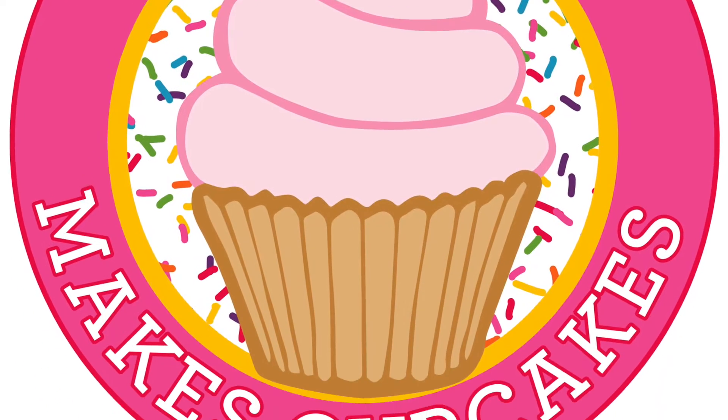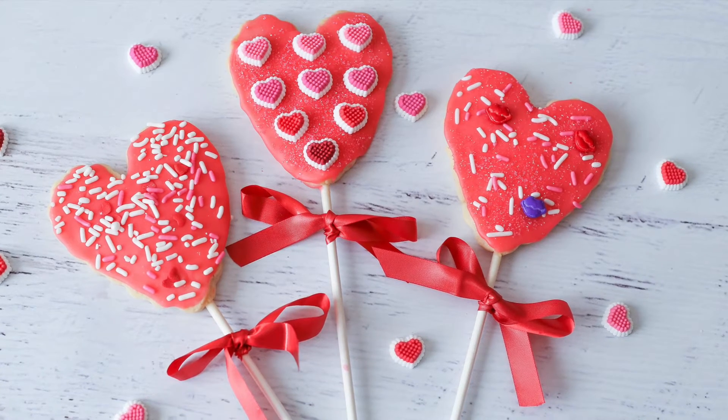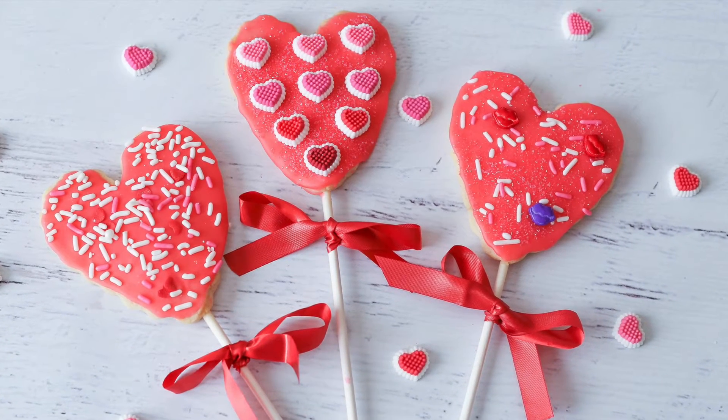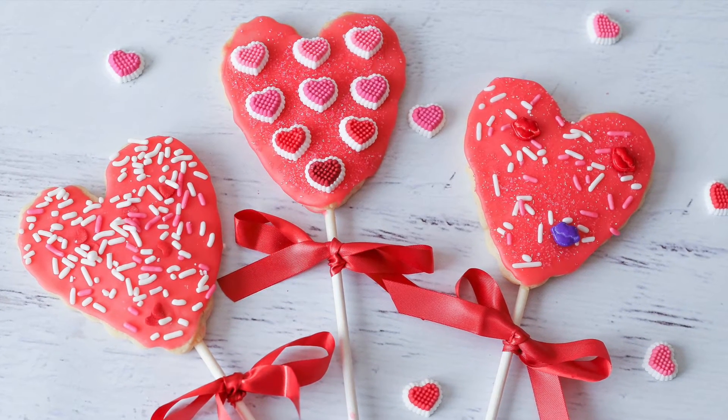Hi there! Welcome to Megan Makes Cupcakes. Today I'll be teaching you how to make some heart-shaped cookie pops, and I'll be including my sugar cookie recipe and my frosting recipe. So stay tuned as I show you how to make them step by step.